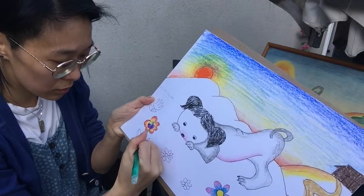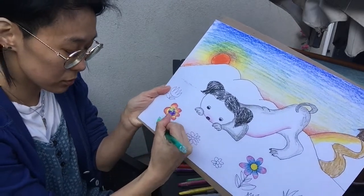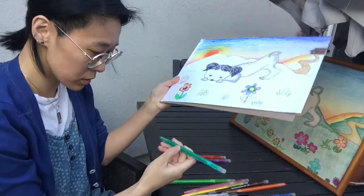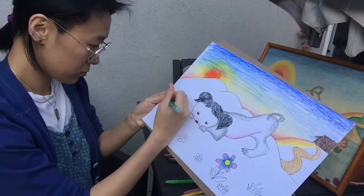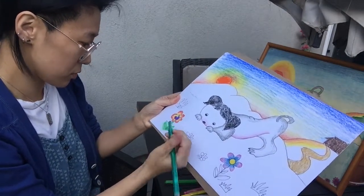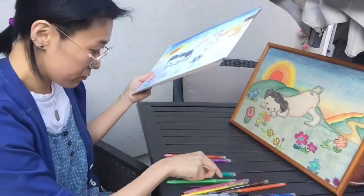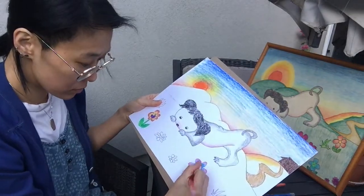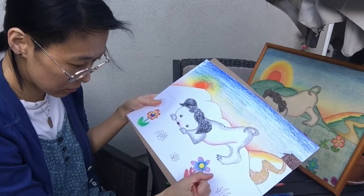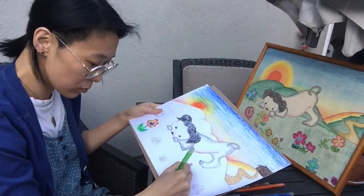Whatever color you want for the stems and leaves — if you want to be realistic or traditional, go with green. There are so many different kinds of green; this one's like a lime green, this one's a pretty solid grass green. But if you want to do red, that's probably fine too — why not? So that flower is going to have red leaves.